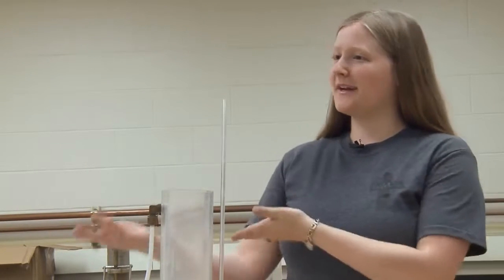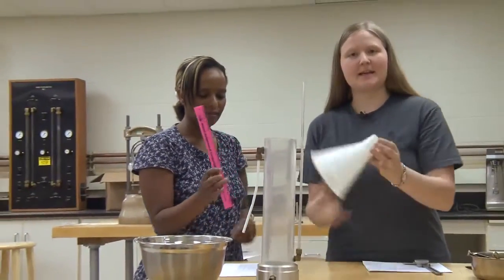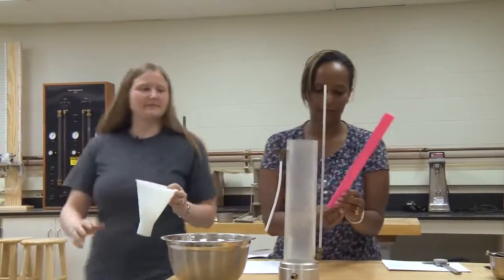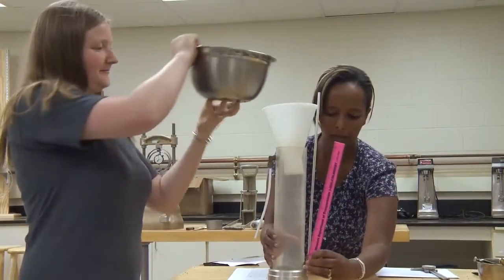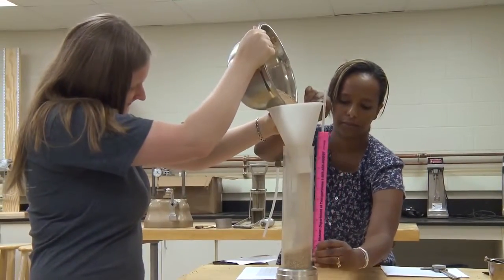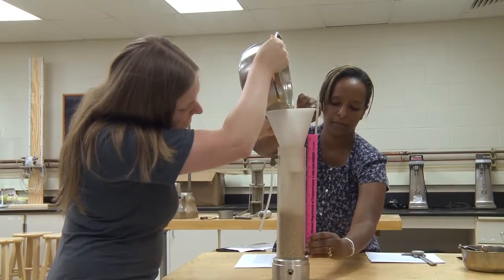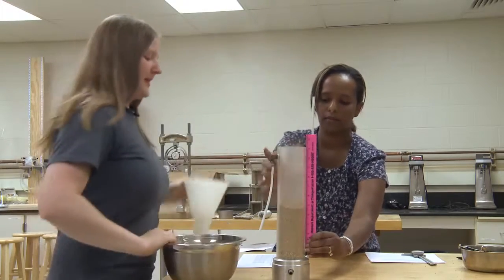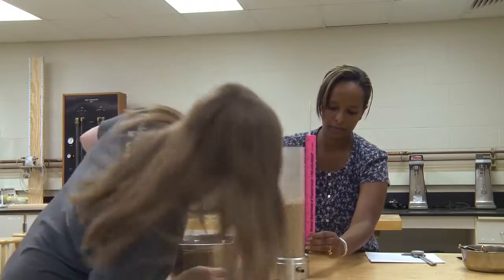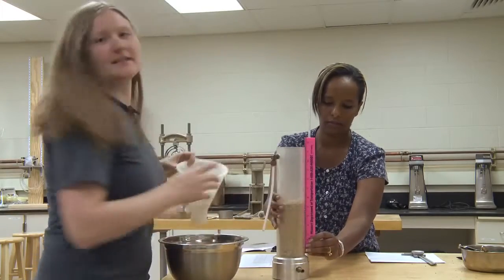In order to place the specimen within the permeameter, I am going to need another pair of hands, so my assistant Betty is going to aid me by holding the ruler while I place the sand with the funnel. You may have to stop and shake the permeameter a bit to make sure you have it level and you are measuring correctly. And you can see that we have the five inch mark from the center of the inlet to the top of the soil sample.